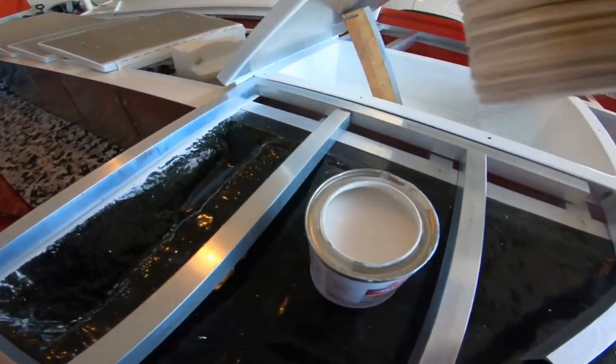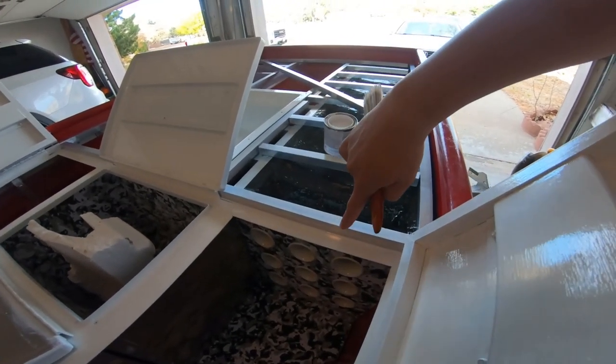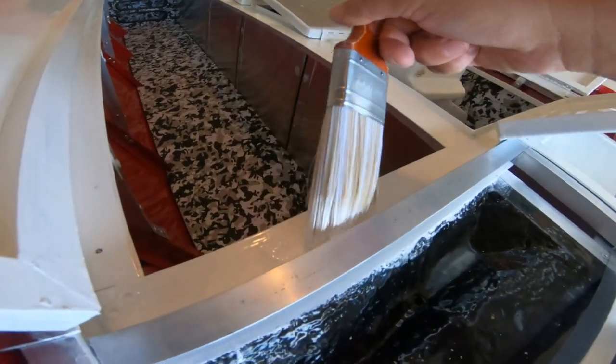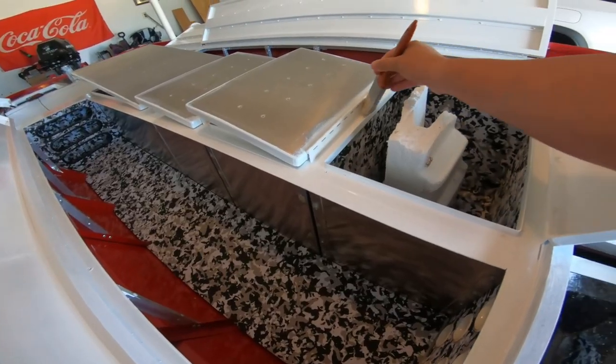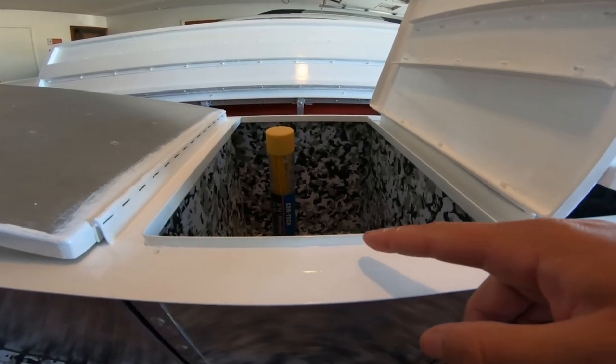Starting off the day by adding some paint to the dry lip system and also adding paint to this because it will be seen. So let's go ahead and add some paint to that, get another layer of paint on the boat. We just got another layer of paint and it is starting to look really good. All the cracks are starting to disappear.